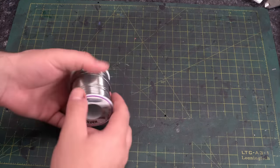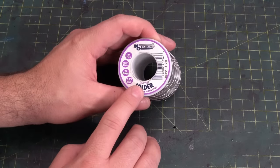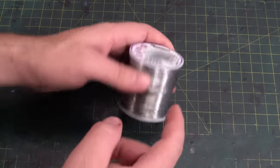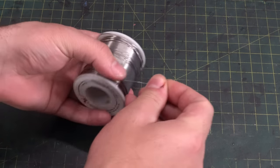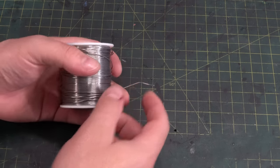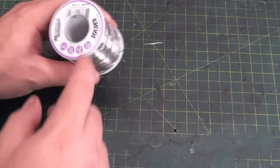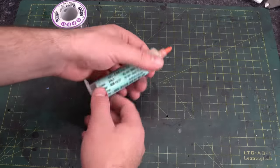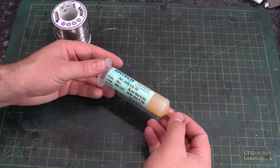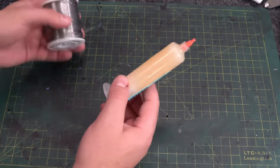For solder, I use 63/37 solder. It is rosin core, it is leaded, it works really good. I know you can't get this stuff in the European Union — unfortunately you have to get lead-free solder in that event. And even if you do plan on doing a lot of soldering, get yourself some good flux. This tube I bought years ago from Louis Rossmann's store, and it's still good. This is what I use when I have to use flux.